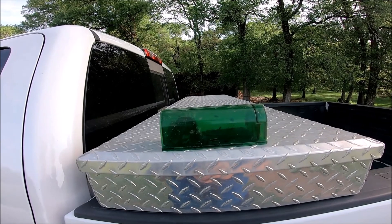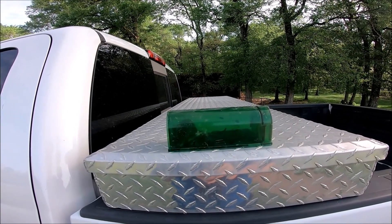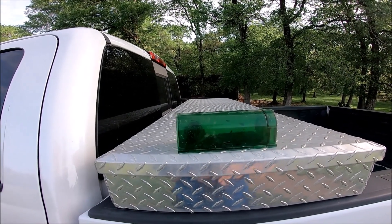Well, as you can see, we came back this morning and we definitely caught a mouse. So being this is a live catch trap, I'm going to turn him loose and then I'll be back for my final thoughts.